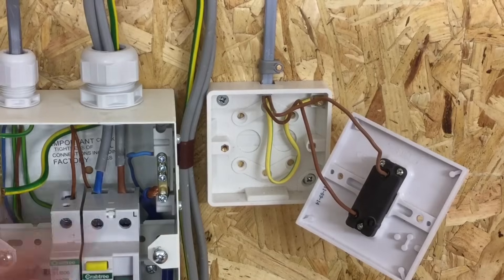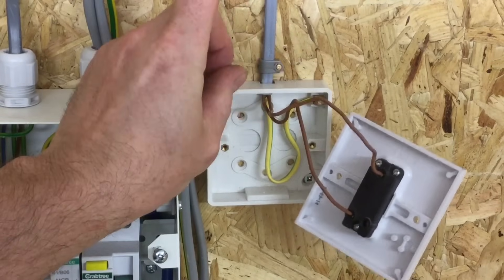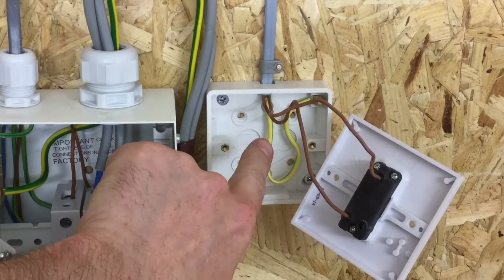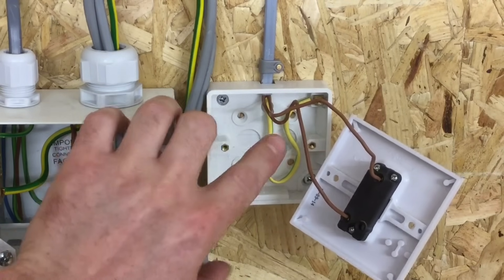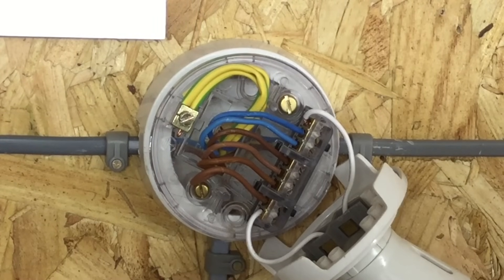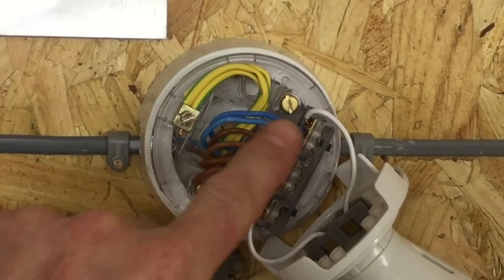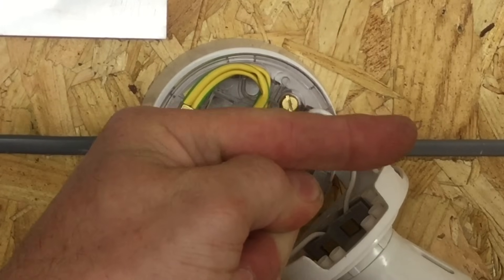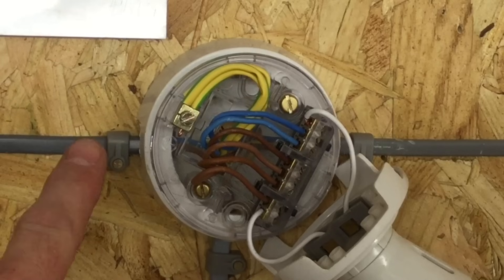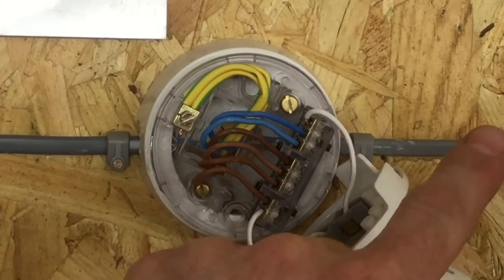At the first lighting point, the twin brown CPC comes down — one conductor permanently connected to line from the loop terminal above, and the other returning as the switching line connected against the side of the lamp for control. The CPC is secured in the back of the box. To continue on to the next bedroom, we take out another permanent line from the loop connection, a neutral, and a CPC to repeat the process in the next room — the same way we brought in from the consumer unit: permanent line, neutral, and CPC.